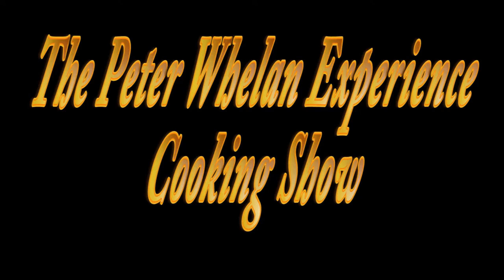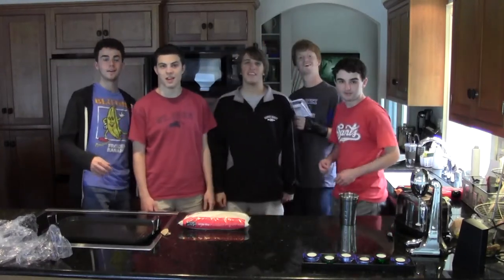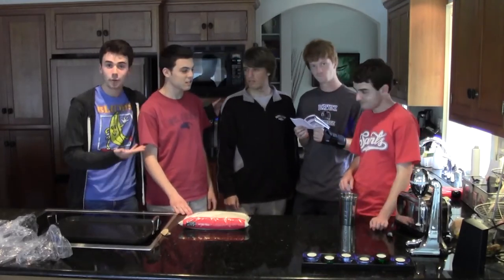My milkshake brings all the boys to the yard, and they're like, it's better than yours, damn right, it's better than yours. We didn't see you there. Welcome to the Peter Whelan Experience Cooking Show, featuring your chef, Peter Whelan.